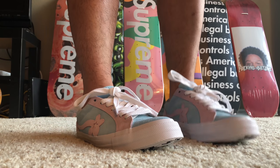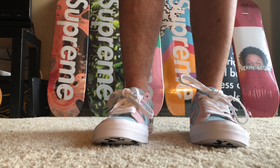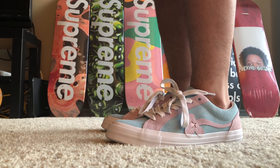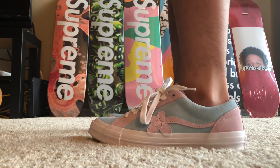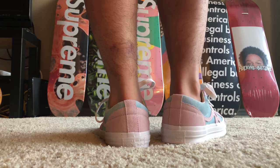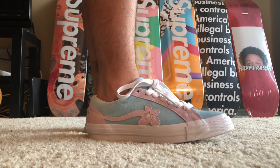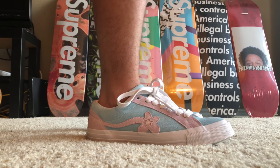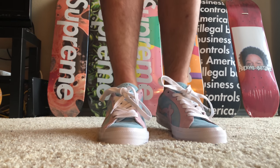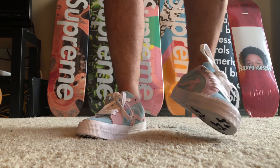Here they are — Golf Le Fleur shoes in pink and blue, got them on feet now. The sizing runs a little bit big — I usually wear a nine and I ordered eight and a half. On the Golf Le Fleur website it said to go half a size small since Converse runs half a size big. Very comfy insole with good cushion on it. Love the shoe.